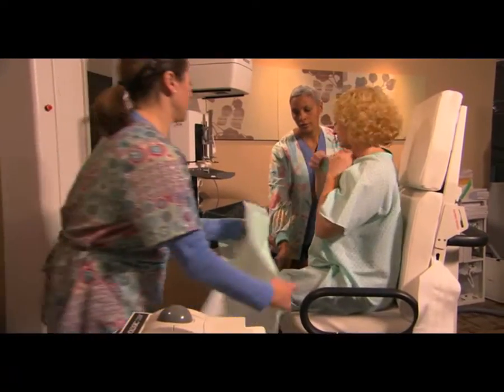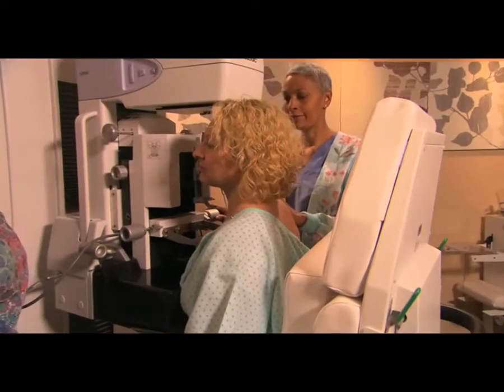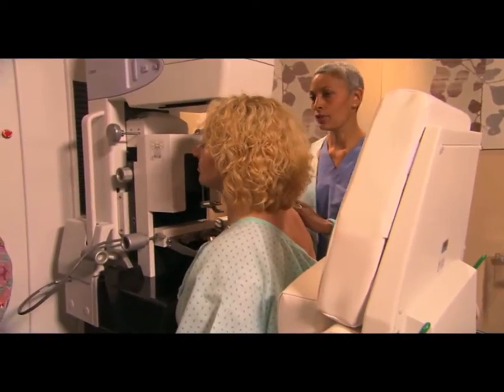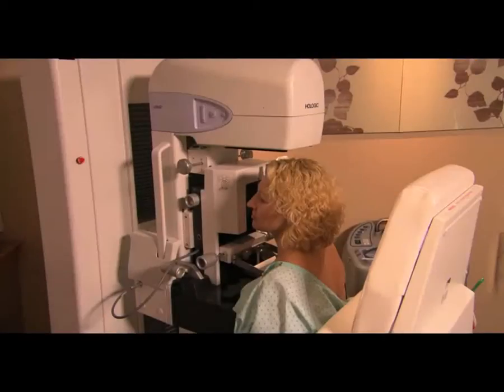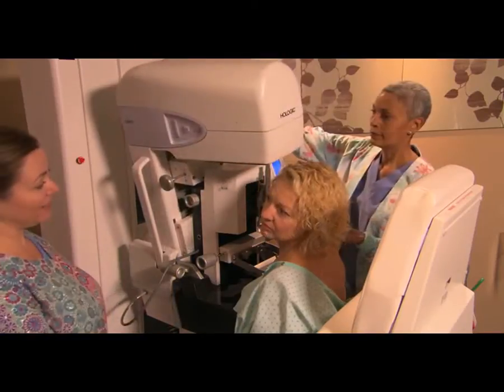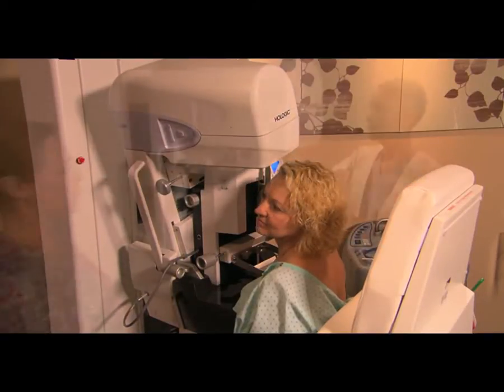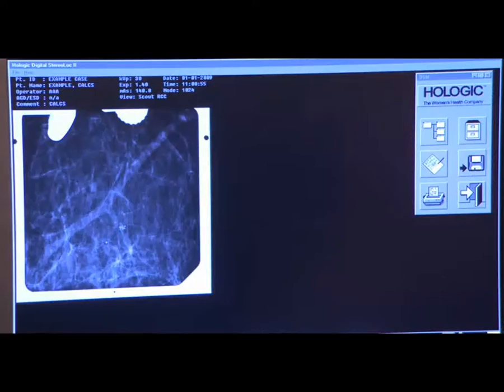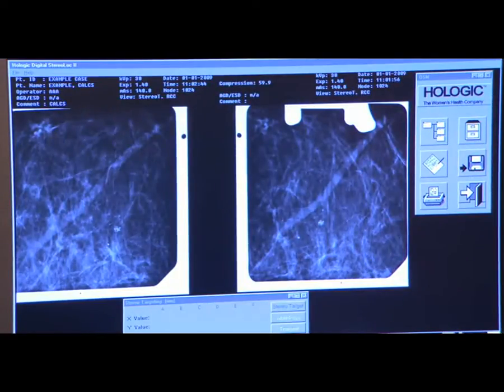First, you will get seated in front of the imaging system. Your breast will be carefully compressed into a fixed position, just like a mammogram. Then three x-ray images — center, left, and right — are taken. These stereo pictures will pinpoint the exact location to take the tissue sample.